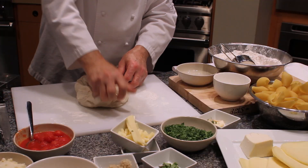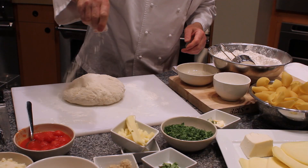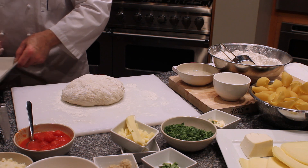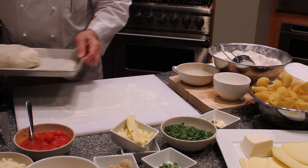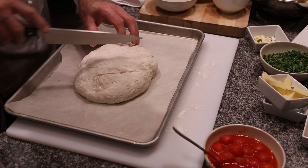Once the amount of dough has doubled, you just get a sheet pan, put some parchment paper underneath, and just roll the dough out onto the sheet pan and bake it at 400 degrees for about 30 minutes.